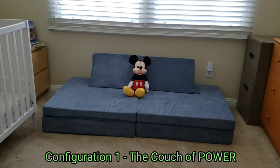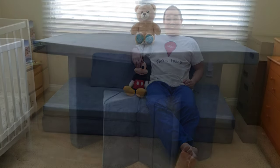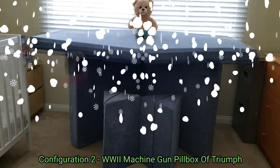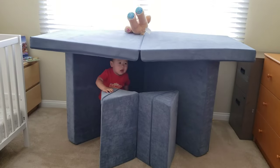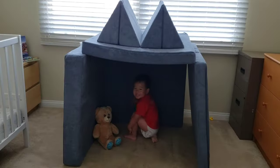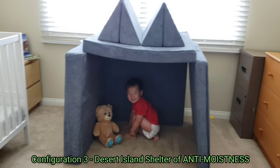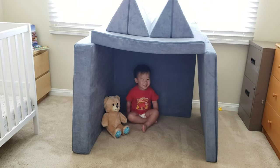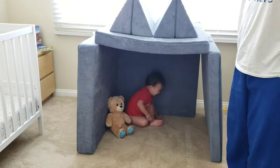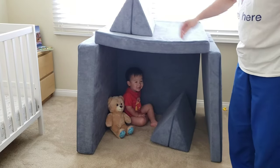Configuration one — pretty much like a couch. Configuration two. Configuration three: the poor man's hut. These triangles probably aren't even necessary, so they could probably build under here.